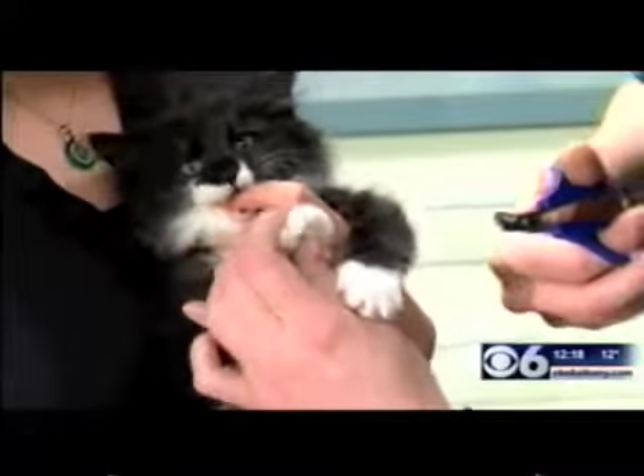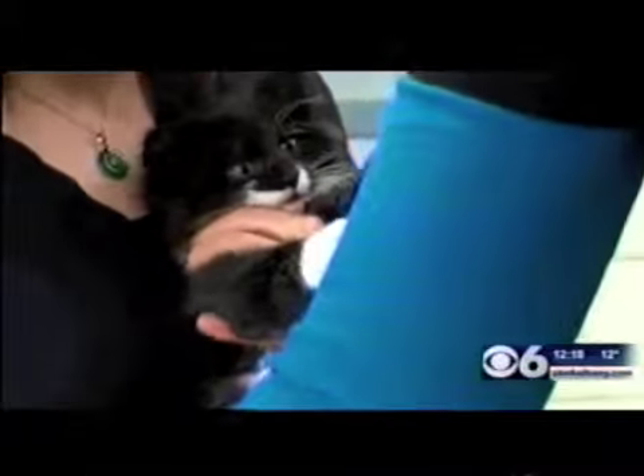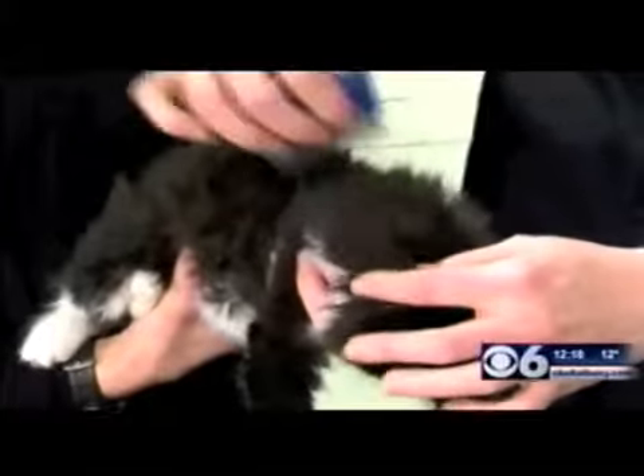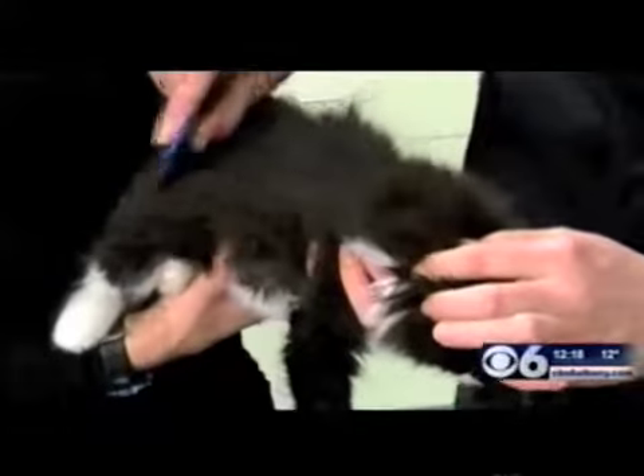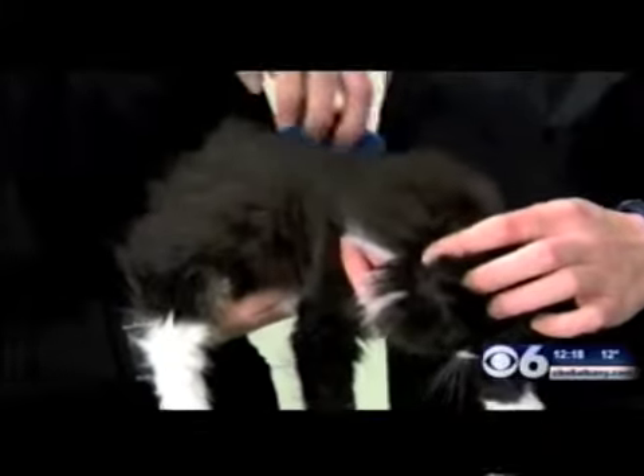We're trimming his nails, and then next we're going to comb any mats out of him. We want to make sure there are no mats in his fur when we get it wet, because those are going to be even harder to get out. We'll comb through him and make sure everything is nice and smooth in his coat, then get ready to start bathing him.